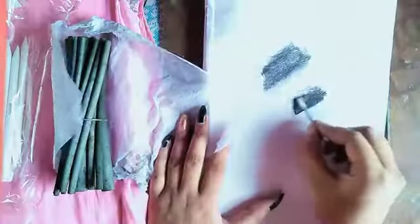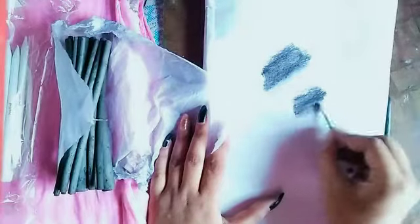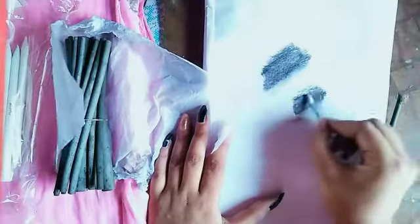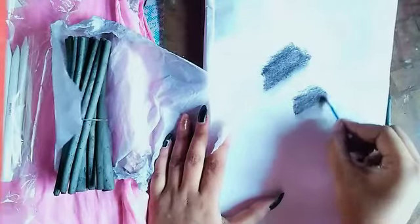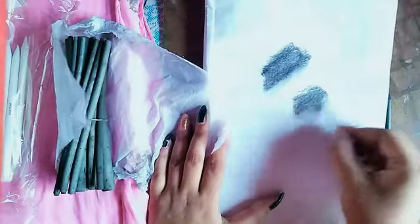Now I will be using a cotton bud to blend it and show you guys. As you can see, it actually blends easily.